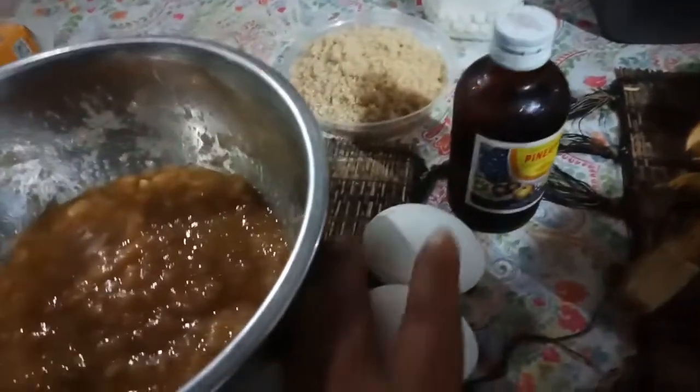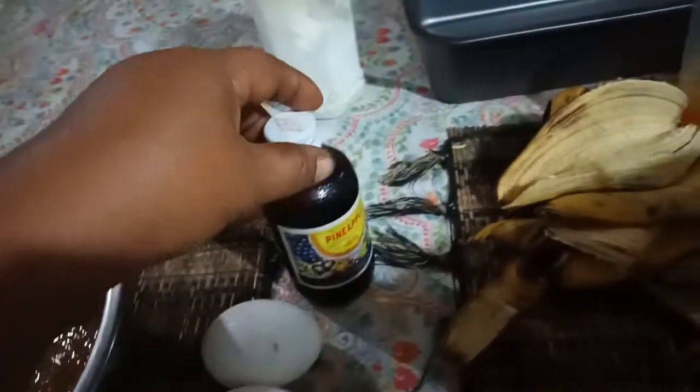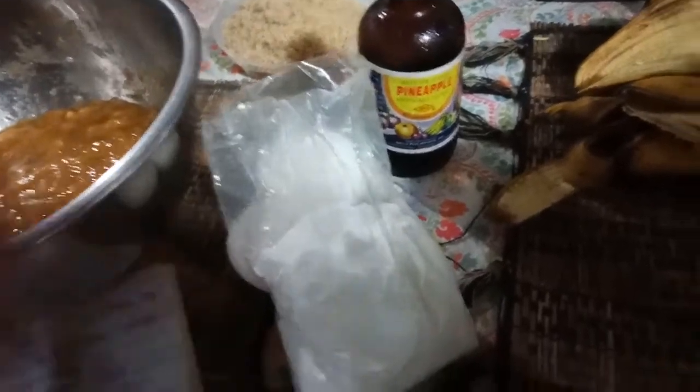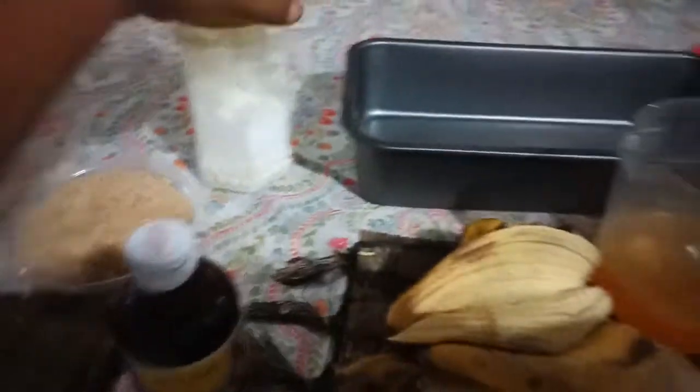I have two eggs here, just two eggs. Then vanilla, and baking powder or baking soda. And the flour. Then I need to add salt — this is the salt.